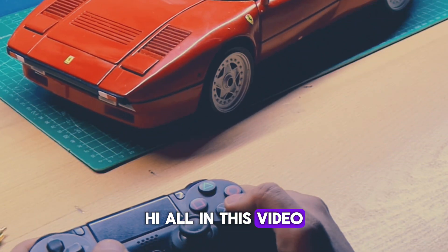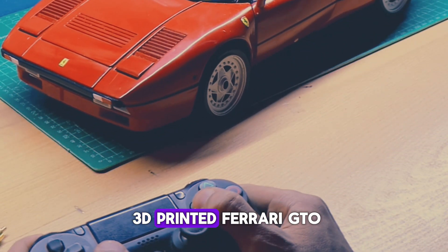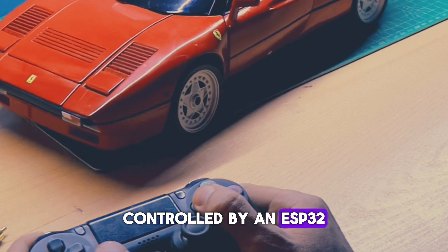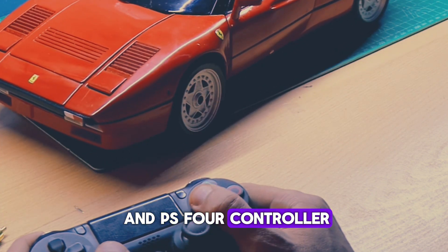Hi all! In this video, check out my fully 3D printed Ferrari GTO 288, controlled by an ESP32 and PS4 controller.